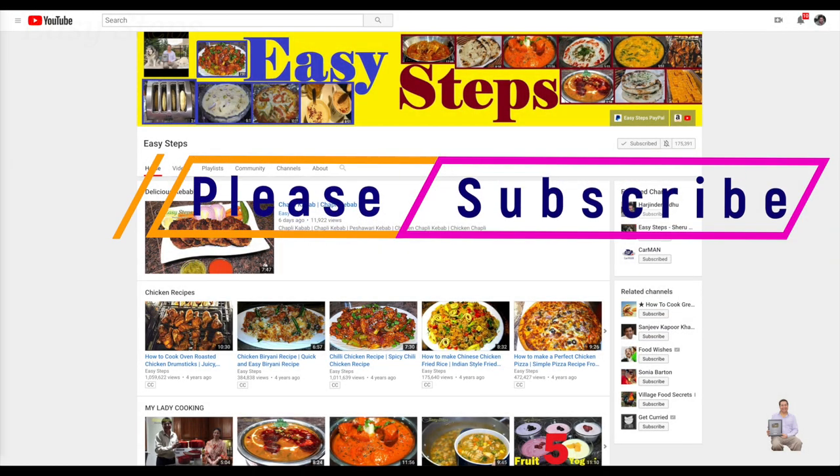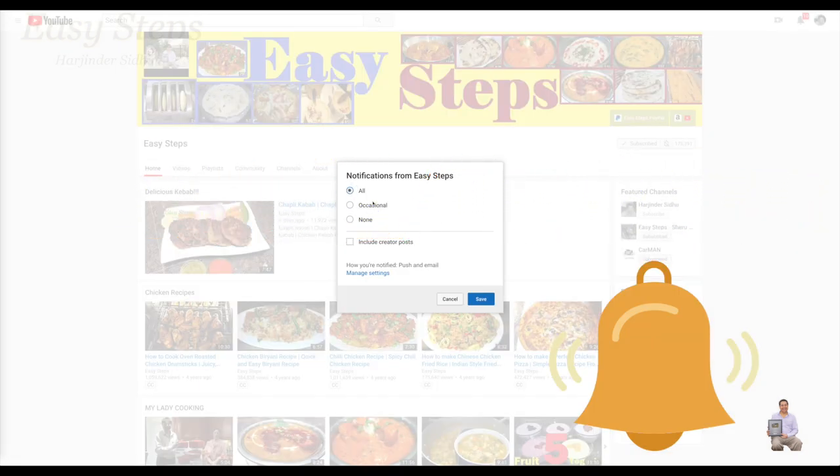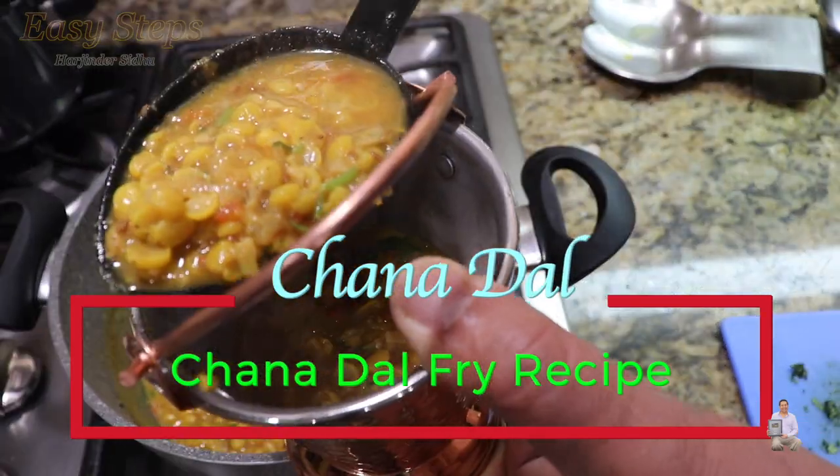Hello everyone, please welcome and join me at Easy Steps Cooking. Please click on the bell icon to get all notifications of my new videos. Let's get started — today I'm going to share with you a vegetarian dish.